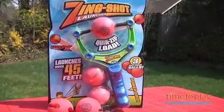Now, slingshots have been around for a long time, but parents are a little concerned about safety. Fortunately, Zing Toys has reimagined the slingshot as the Zingshot launcher — there's no rubber band here, and an innovative ball that fits right into the launcher, so kids can have all the fun of a slingshot with none of the challenges.